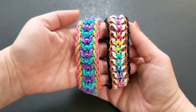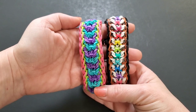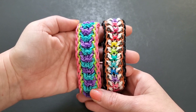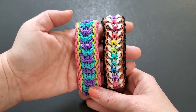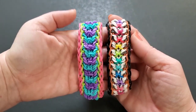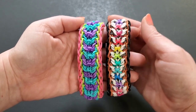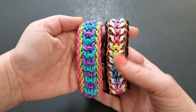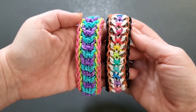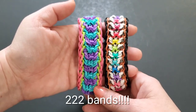Hey everyone, welcome back to my channel. Today I'm going to show you this special bracelet called Semper Fi. This is dedicated to one of my subscribers' dads — his name was Carol Hair, and he unfortunately passed away. He was a Marine, and I want to show support and dedicate this to him. If you can put some hearts down below for my subscriber Joe Hair, I'm sure he would appreciate the support.